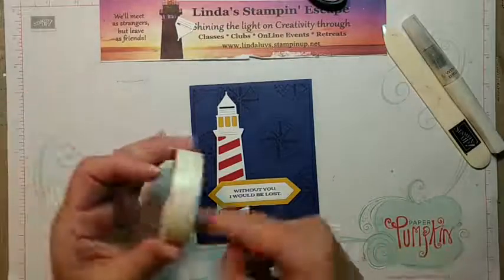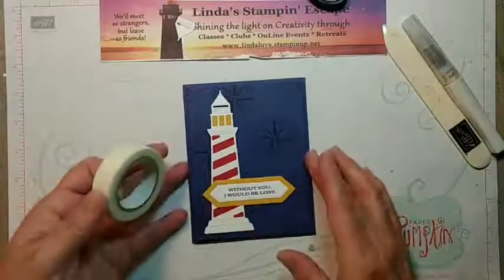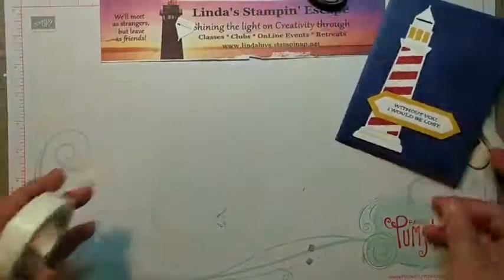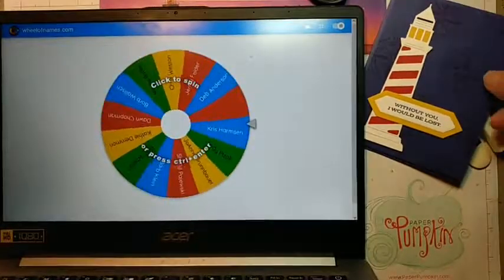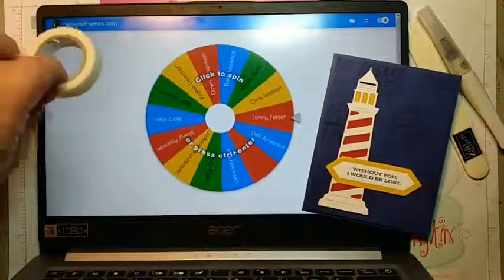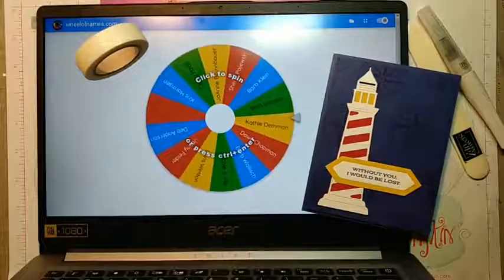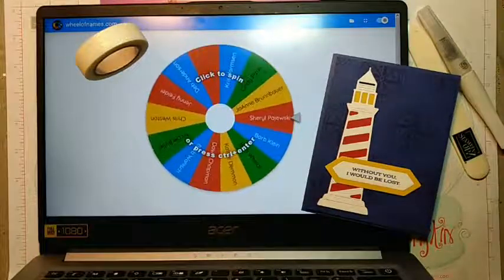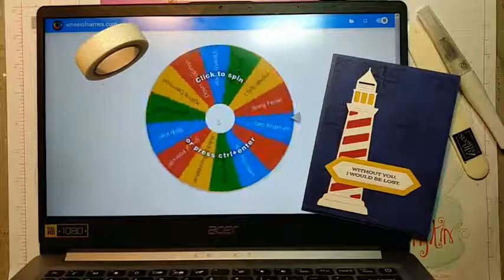I have a giveaway for everybody who hung out with me last week. Let's see who is going to win this pretty washi tape. I'll get everybody's name in, pull up our wheel of names, and hopefully it doesn't land on the empty space. Let's put it where you can see that pretty sparkle. Drum roll ladies, and good luck to everybody — three, two, one!